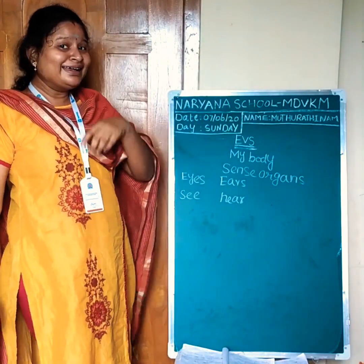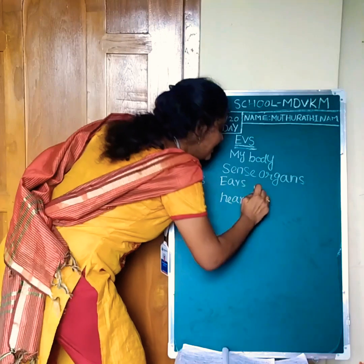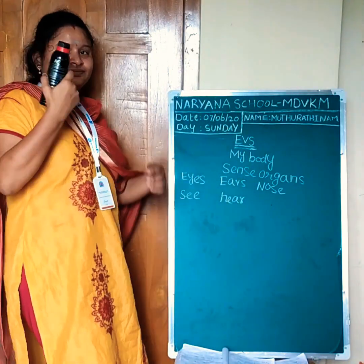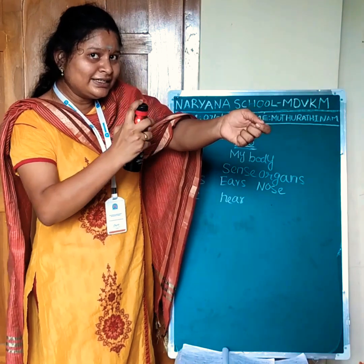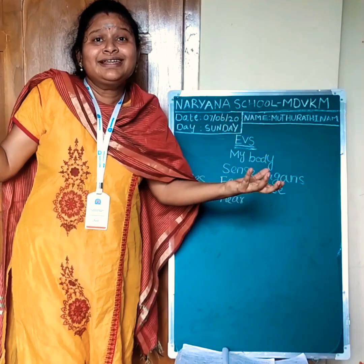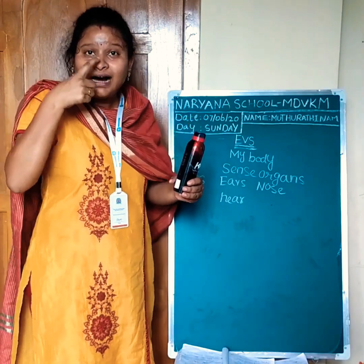Next sense organ. What is this part of our body? Nose. What is the spelling? N-O-S-E. Nose. Look at here, students. I can smell. I can smell good smell. How can we find out good or bad? With our nose. We can smell with our nose.